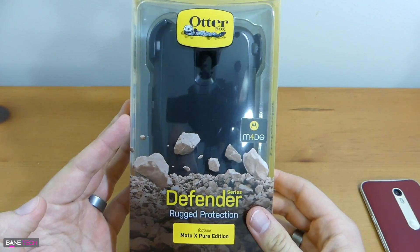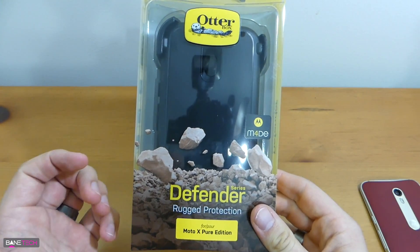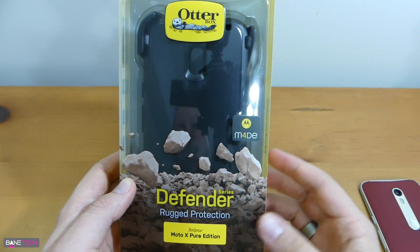It's always worth taking a look at OtterBox, in my opinion, because they actually put out a pretty quality product and they stand by it. You've got a really good warranty that goes along with it. I do appreciate OtterBox for sending this out to me — very nice of them.